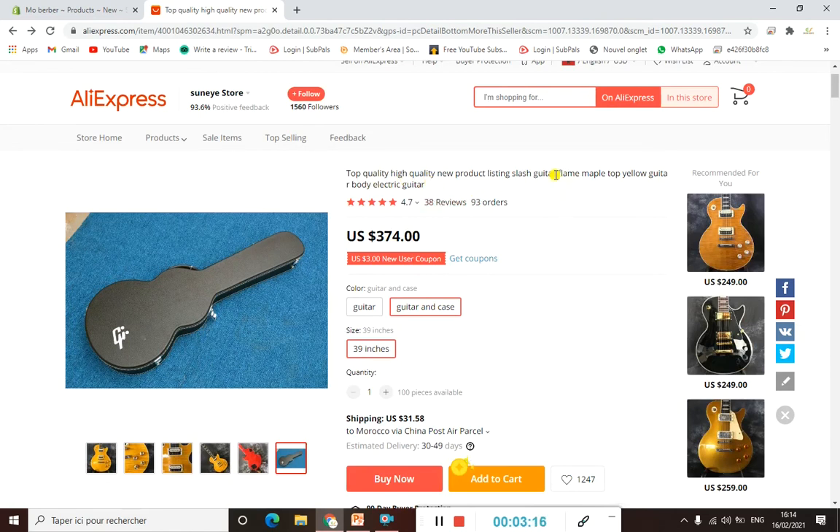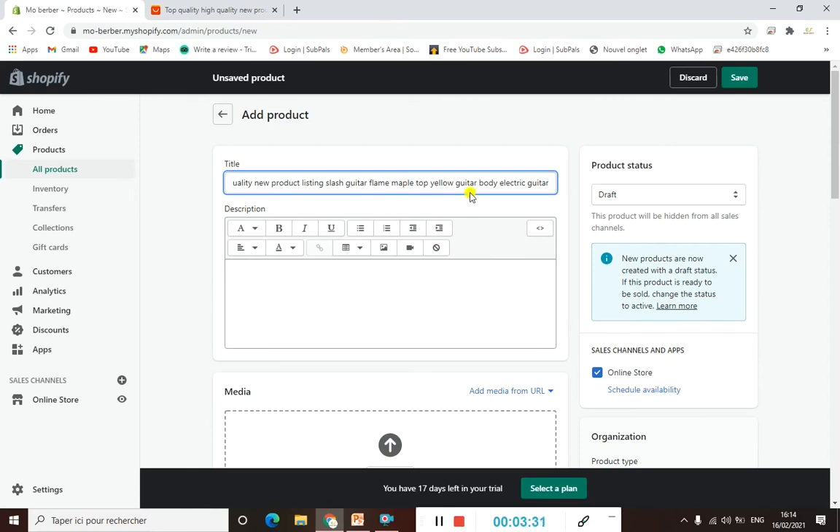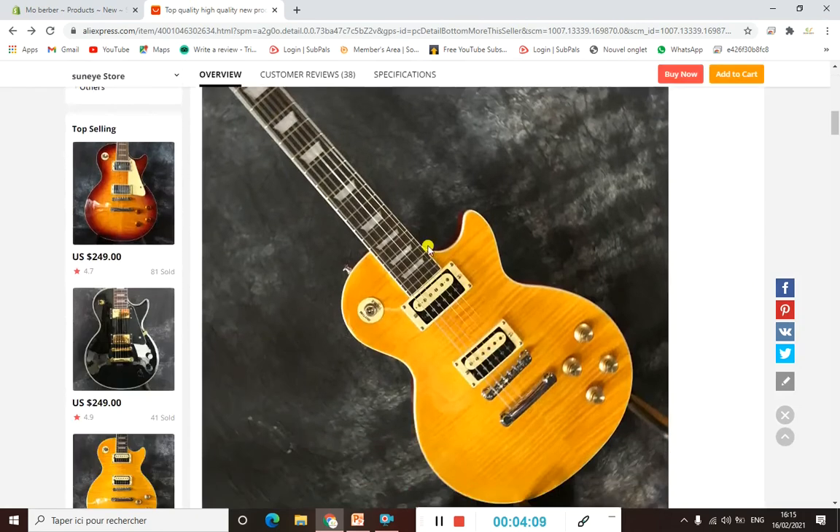Now we need to copy the title from AliExpress and insert it here. It's best to make it concise so customers can easily understand your product. I'll delete the long title and simplify it — I'll go with 'Electric Guitar' since that's what's most useful.